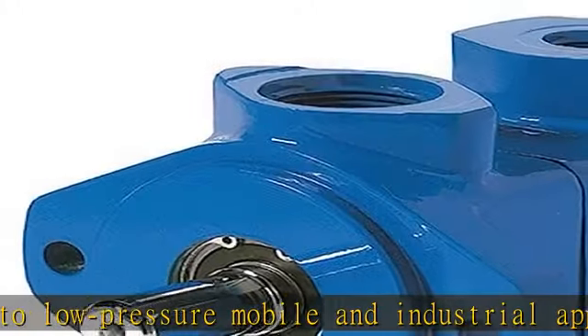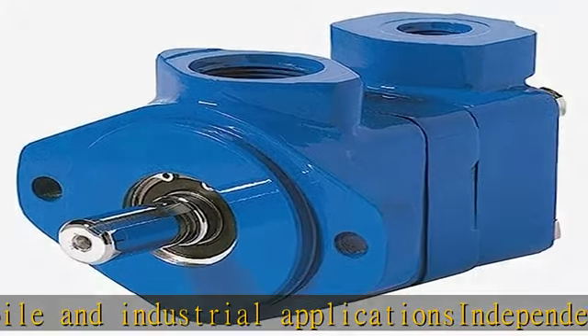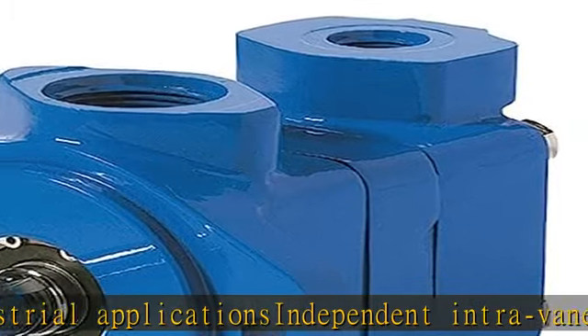Maximum pressure rating of 2500 psi. Check the description to get this product today at the best price.